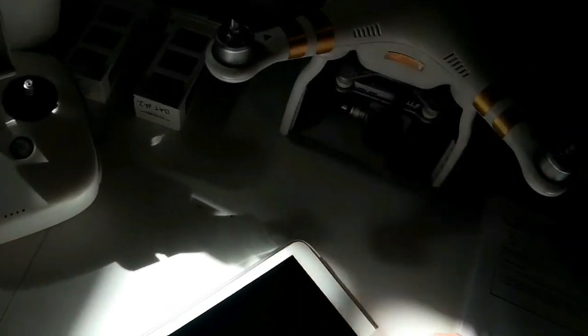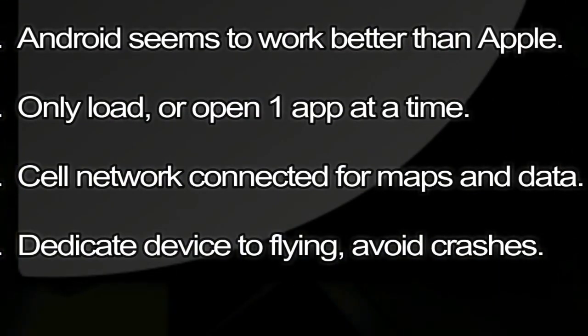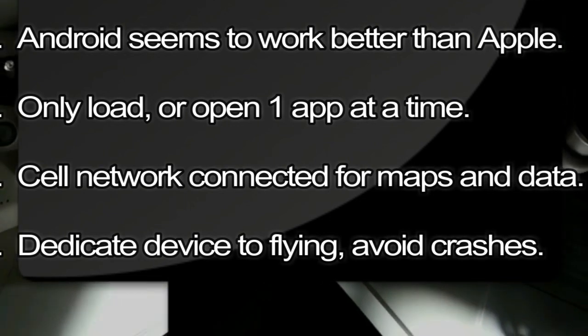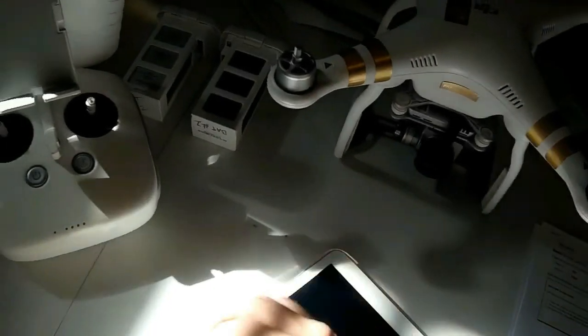A quick word about your phantom control tablet: Android seems to work better than Apple. Be sure to load and open only one app at a time. I prefer a tablet or phone that's connected to a cell network so you can always load your maps and data. I also dedicate this device to flying and don't use it for Facebook or other uses.